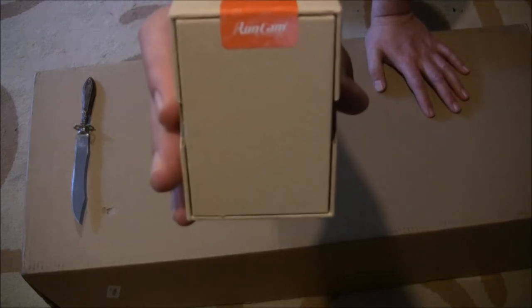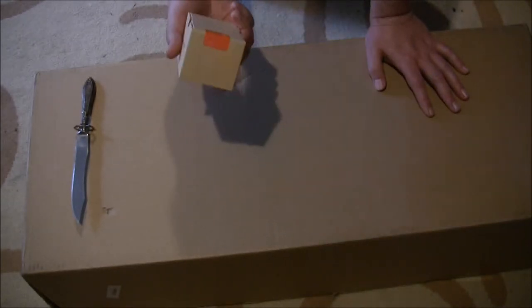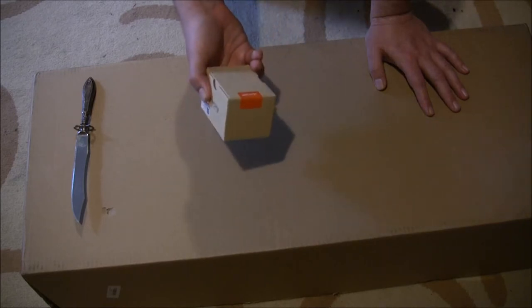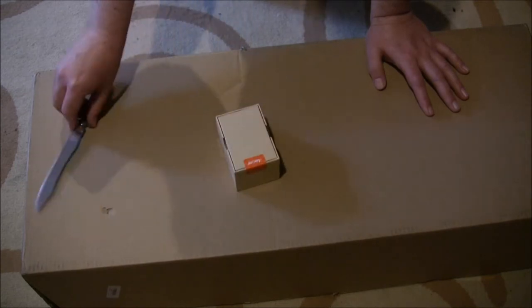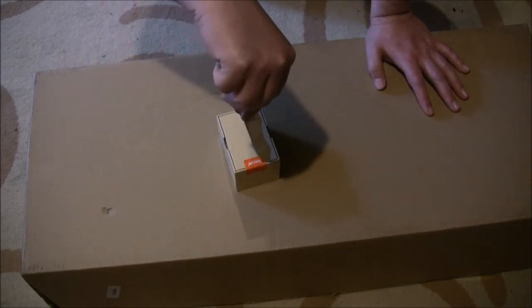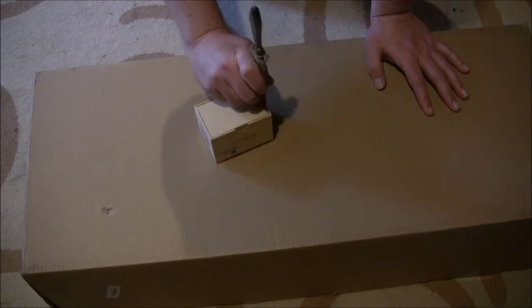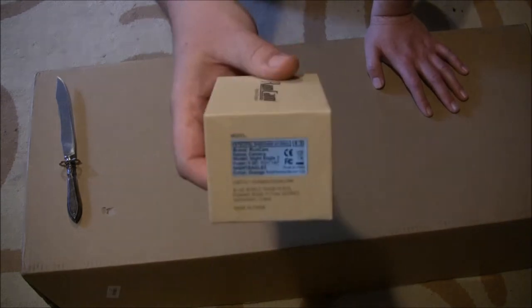Oh hey — it's not used, it's brand new, it's still sealed! Hugo, you rock, dude — this isn't used at all, it's brand new! I thought I was getting used, but it's still sealed. I got a really good deal on this camera.